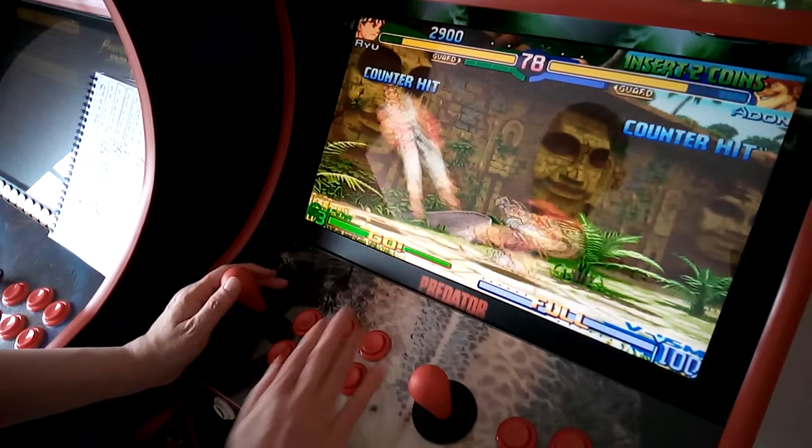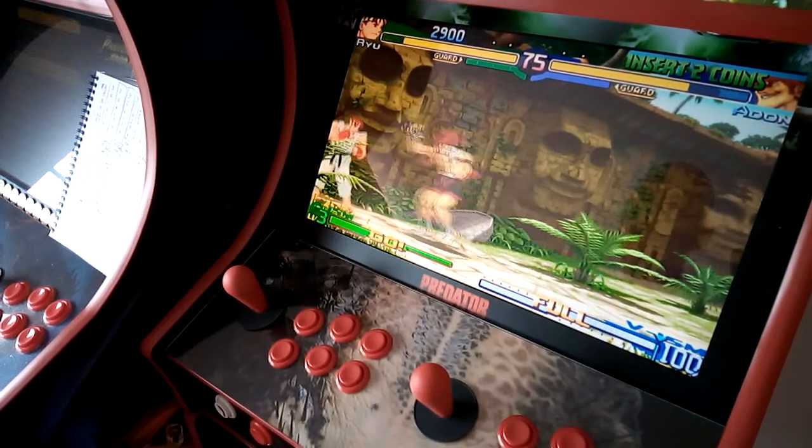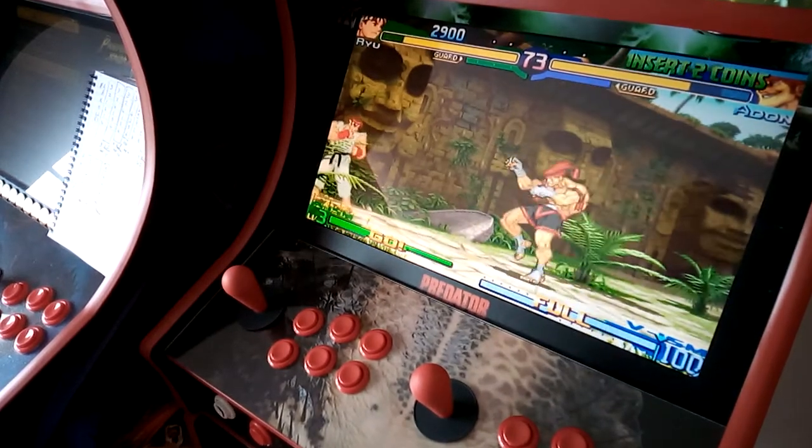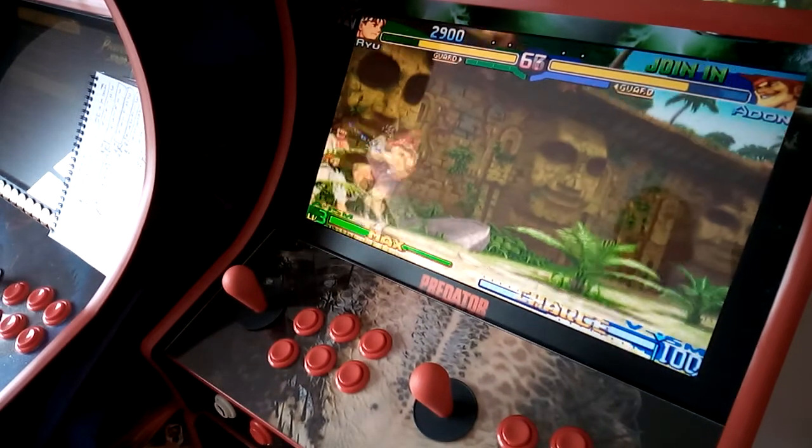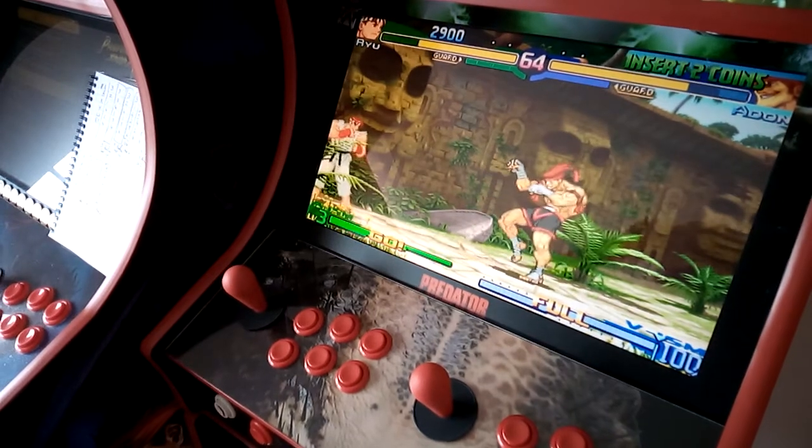Anyway, if you're buying an Arcade Geeks arcade machine, that's a really good way of setting up your buttons for different games. I hope you found it useful.